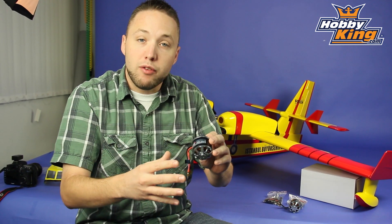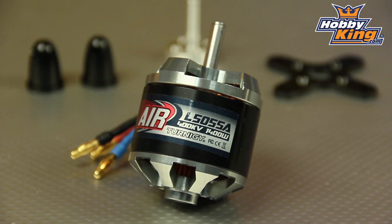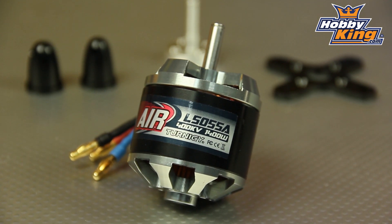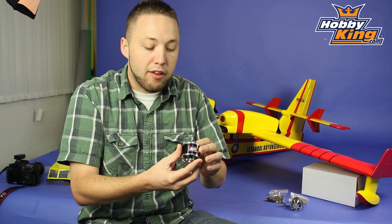Great motor here. We've got a few different KV options. The ones I'm showing you today are a 600 KV and a 400 KV. What's unique about these motors is they are capable of up to 8S, so very powerful motors for the size.